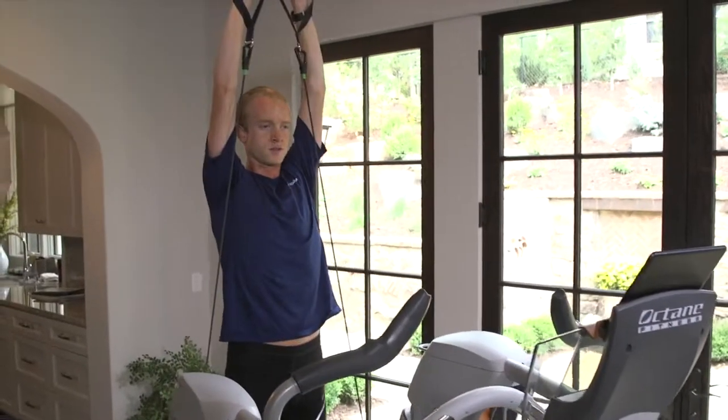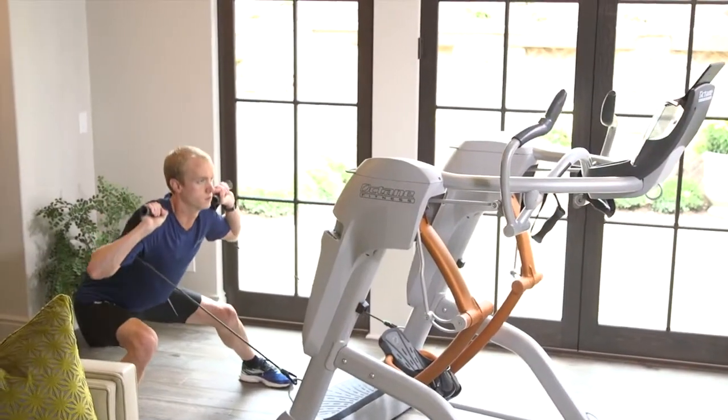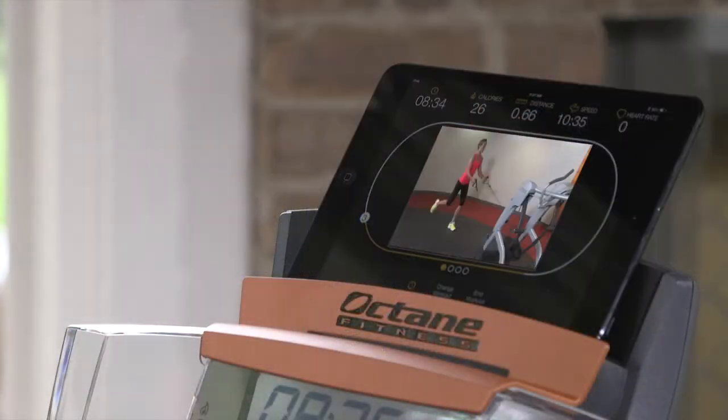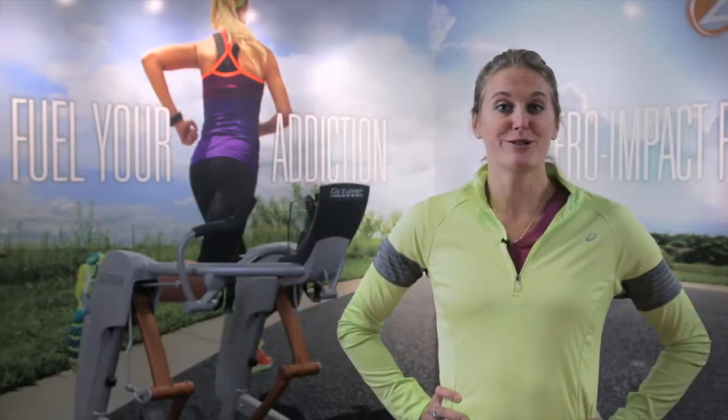SmartLink on your ZR8 also gives you the ability to strength train. As a coach and an elite athlete, I know how easy it is to skip strength training, but SmartLink makes it super easy with video coaching in the cross-circuit program. Set your time intervals and follow the on-screen videos to coach you. You'll avoid injury and become a better and stronger runner.